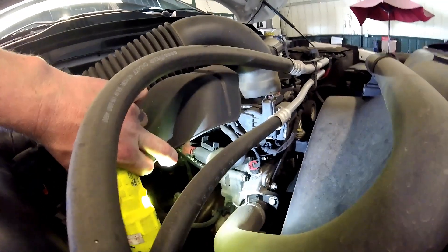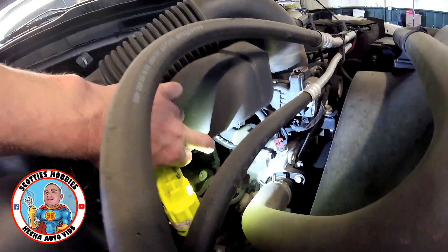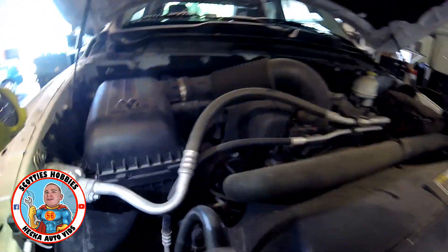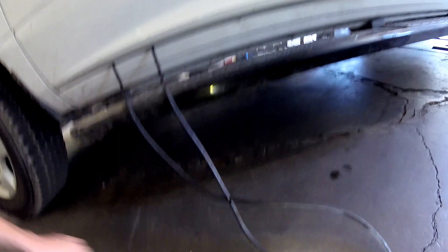Here on the passenger side, you're going to find your emission vapor purge solenoid. This is the vapor solenoid that releases emissions into your evap system. If you're having a filling issue, you may have a problem with your vapor venting solenoid, but for some reason I don't show you that in this video.